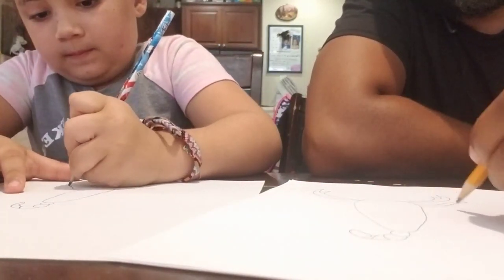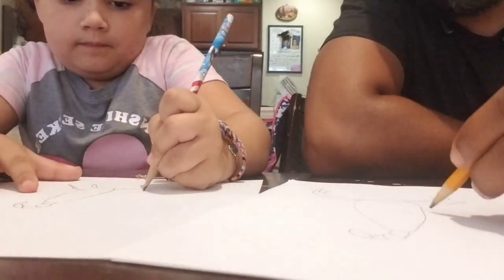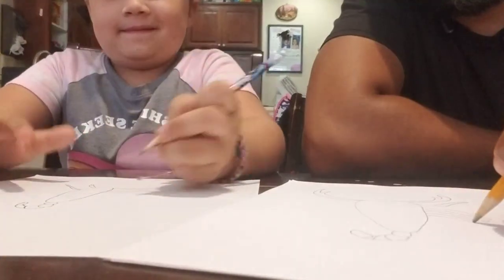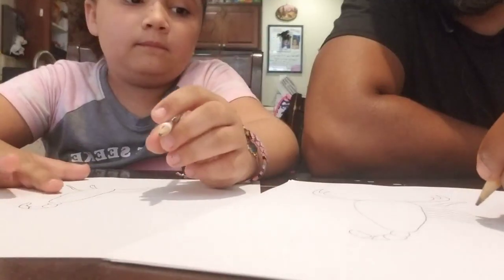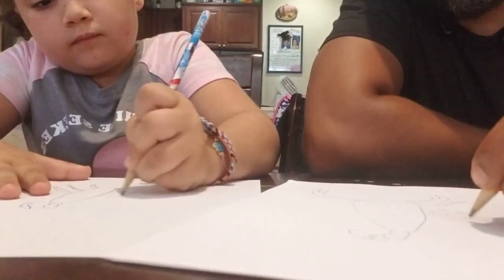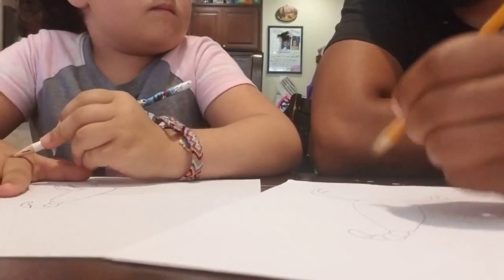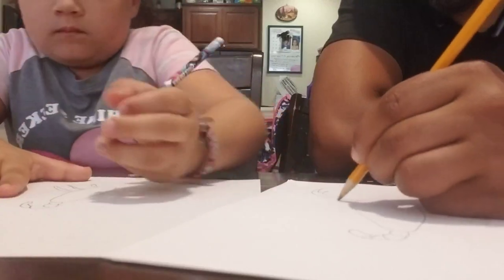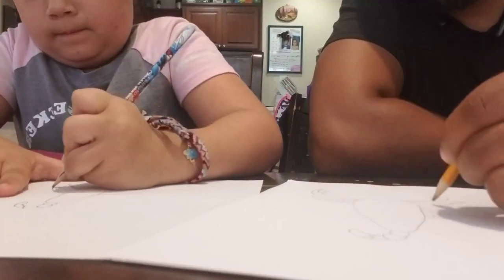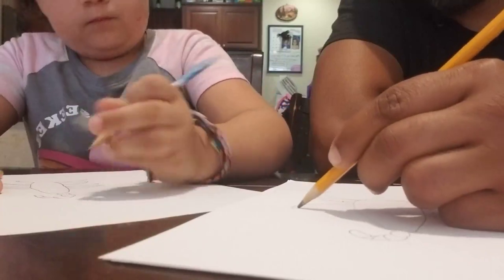I'm going to draw one leg like that going to the front, and then two more legs kind of going back, breaking up the legs a little bit — that's how the legs are. Then do the same thing on this side: one leg going out in the front, and three legs going kind of backwards like this.